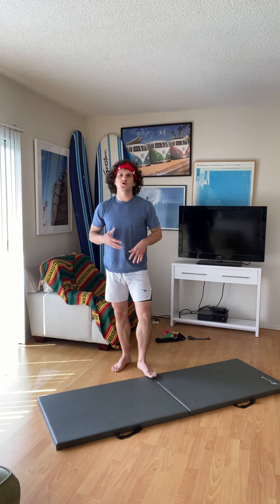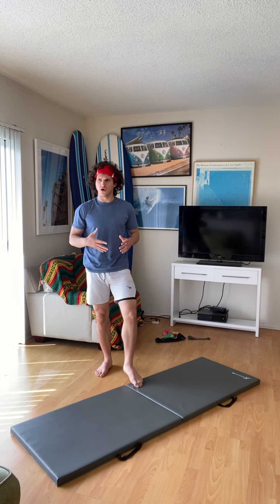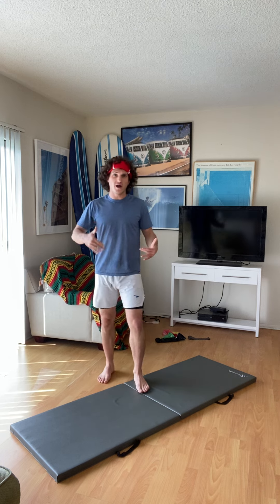I'm going to show you a good plank, no-equipment chest variation. One common thing I get with a lot of people is that when they work out their chest, they don't really feel it in their chest or get a pump in their chest. So this is a good way to do it with no equipment.